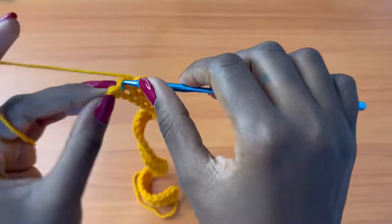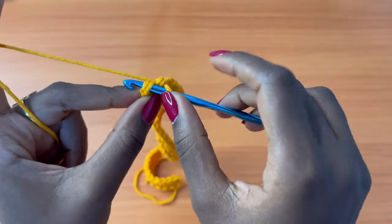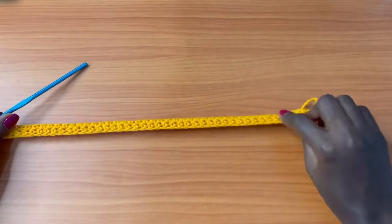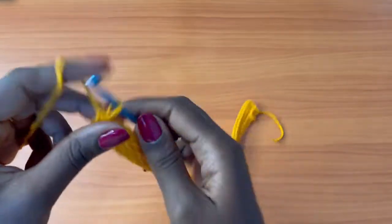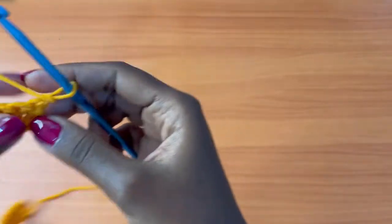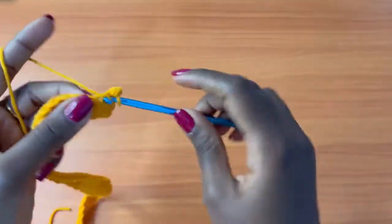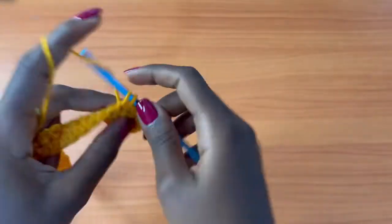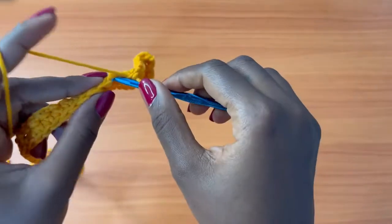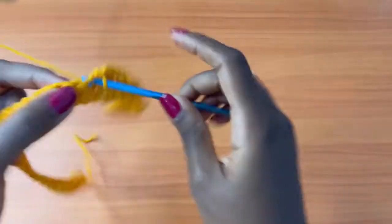Continue single crocheting across, making sure you don't skip the very last stitch. We're just making a rectangle — repeat row two until you get the length you need. Chain one, turn your work, single crochet into the very first stitch and continue across. I'll show you what mine looks like and let you know how many rows I did.